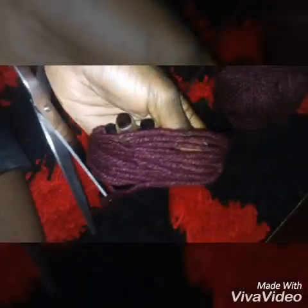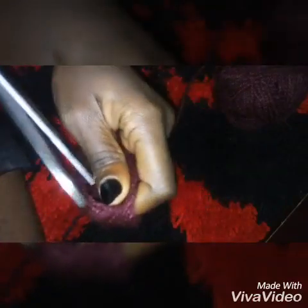You start by winding the thread around your fingers — you can do it about 12 times, or even 7, but I prefer 12 or even 16. Once you're done, take a pair of scissors and cut that thread, separating it from the ball. Then you separate the thread you wound around your hands into halves and cut it again into two.